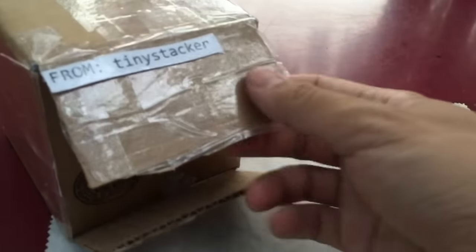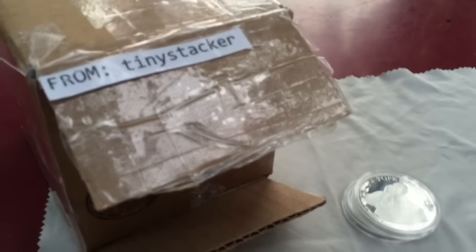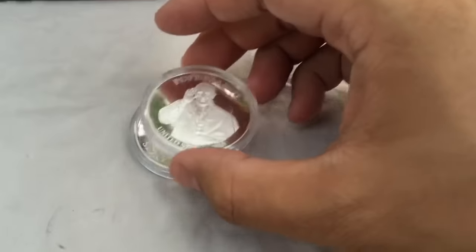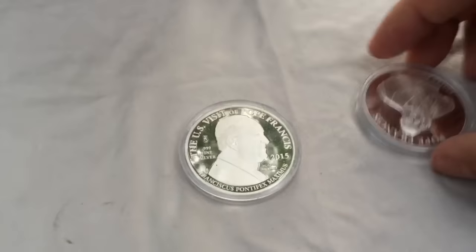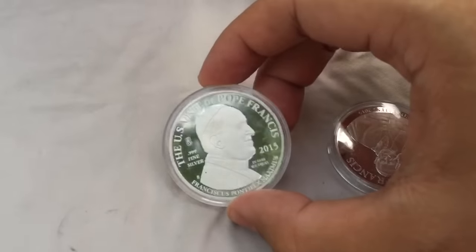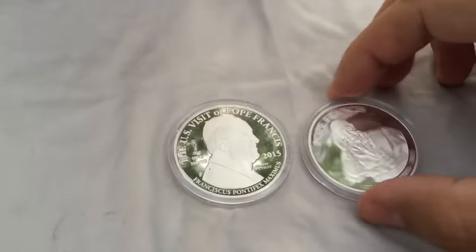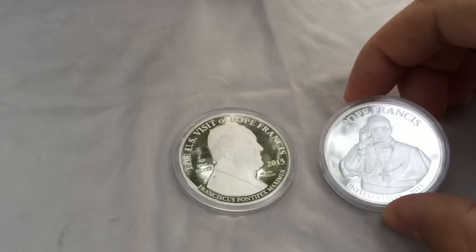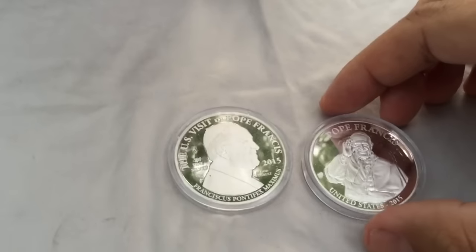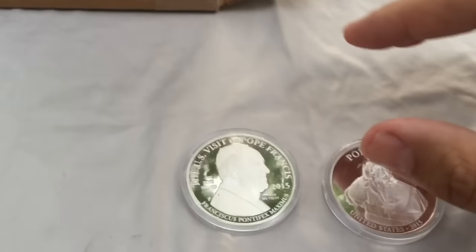As you can see I got a package here from TinyStacker — I met up with him — going to do an NGC submission. But before we get into that I'm just going to show a couple of pickups. It's a nice looking proof by the American Mint. This is to commemorate the Pope's visit. He's one of the few guys that I would actually buy a commemorative for.